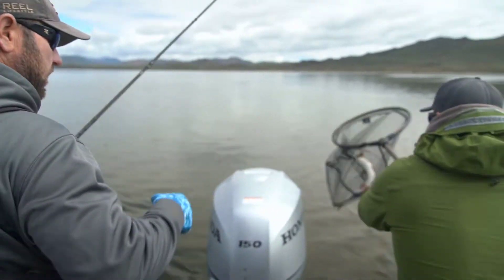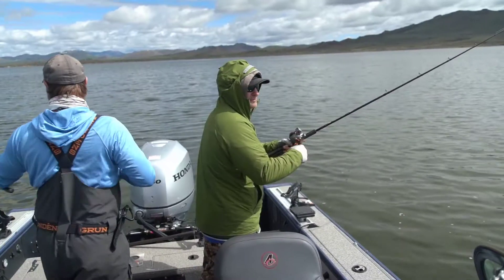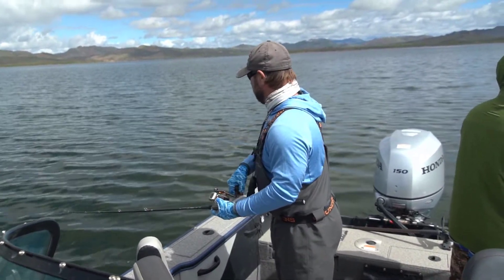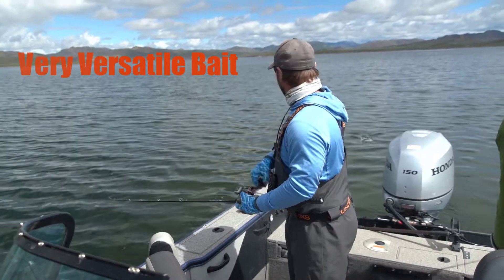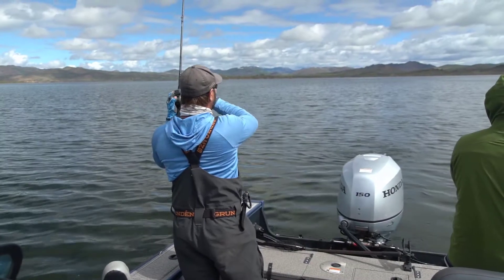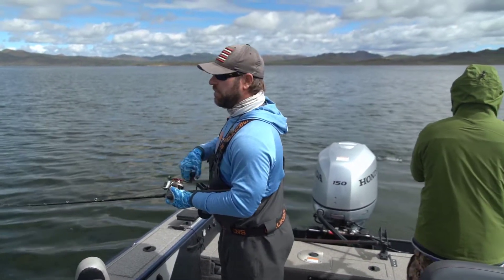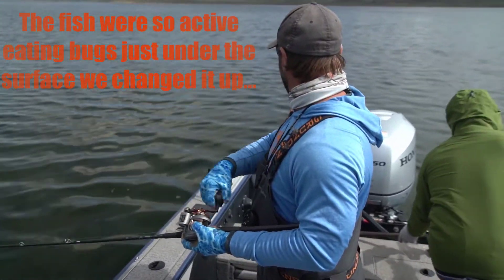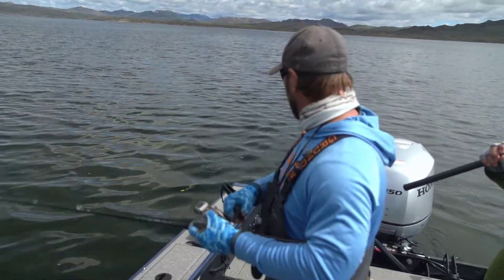There we go — big old rainbow trout. There's a double! We decided to put the electric down. The one thing about these Maglips, they're super versatile. You can run them as slow as a mile an hour and as fast as 5. So we slowed down to a mile an hour with the electric, and we've got the rod tips high, just trying to run them real slow right on top.